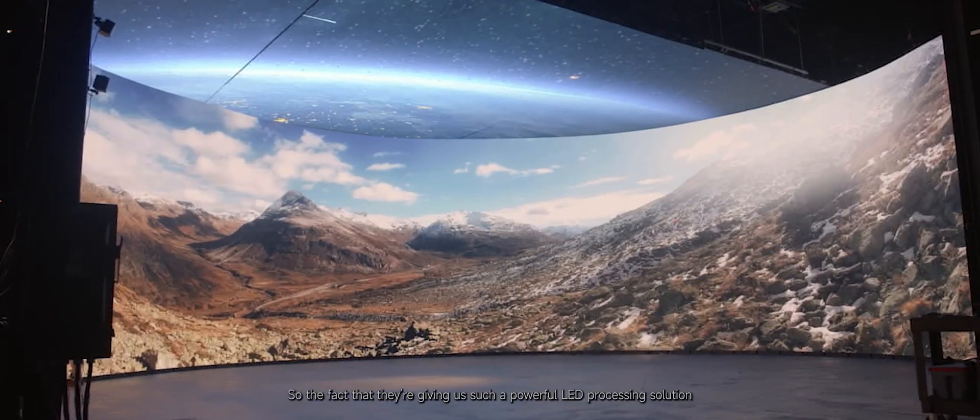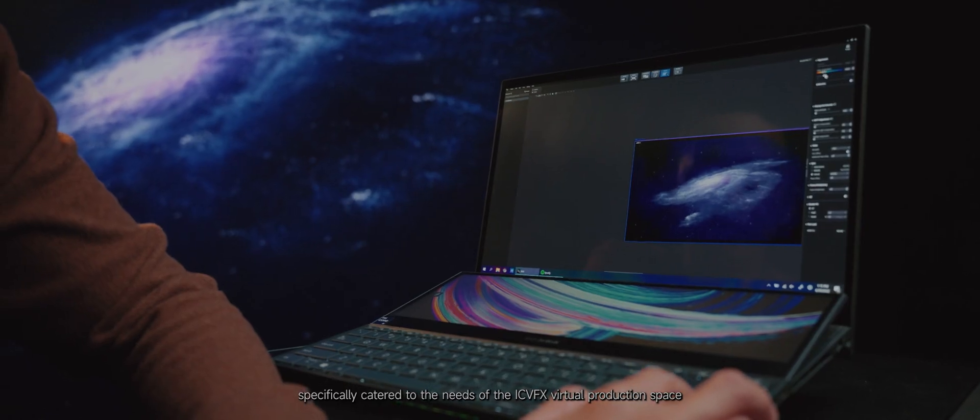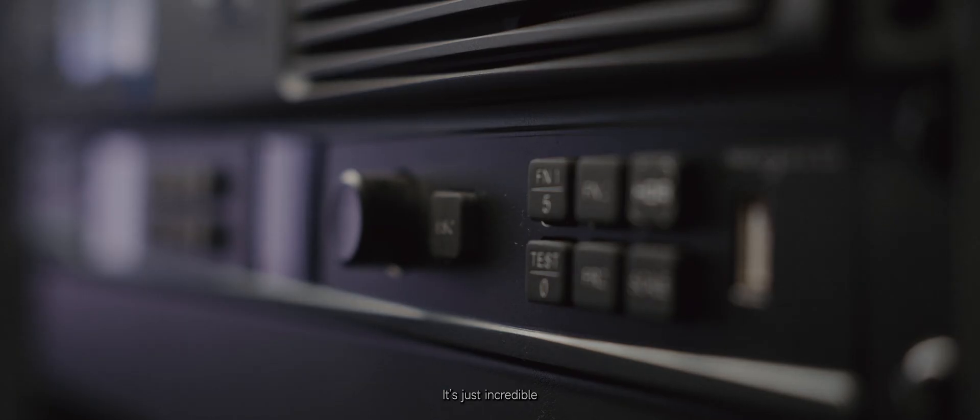The fact that they are giving us such a powerful LED processing solution, specifically catered to the needs of the ICVFX virtual production space, is just incredible.